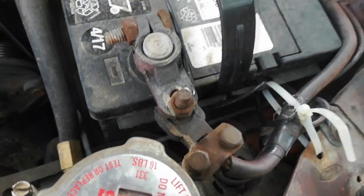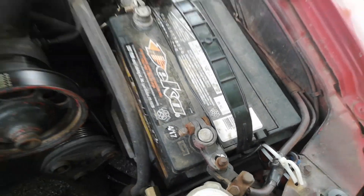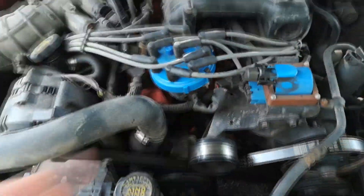Just undo that bolt right there and then it slides off and I don't actually have to undo that there. I'm going to undo that and then I'm going to show you guys how to pop this off and we'll be right back.